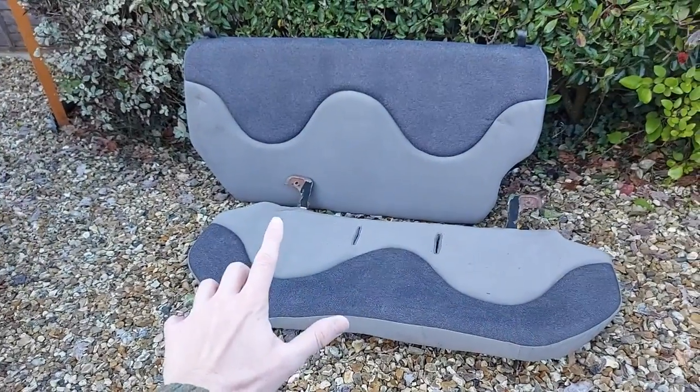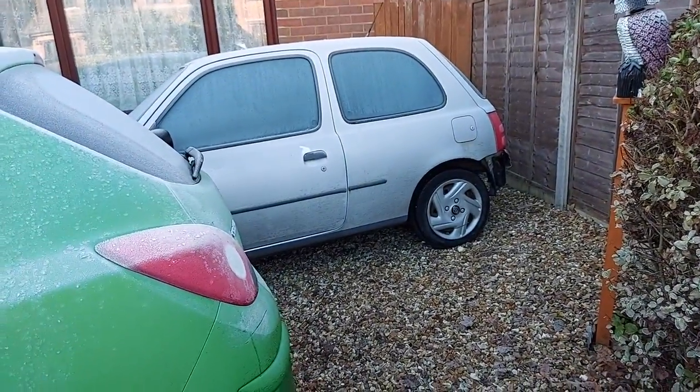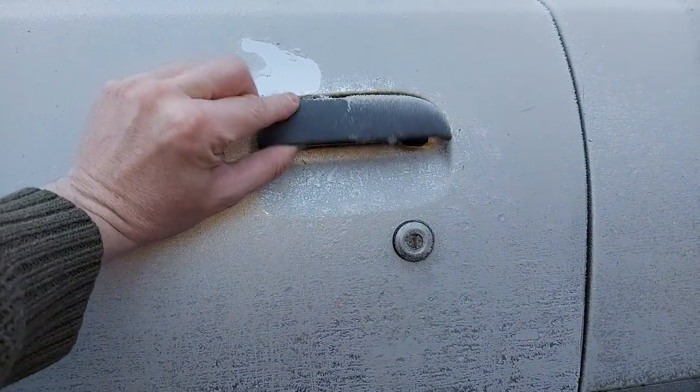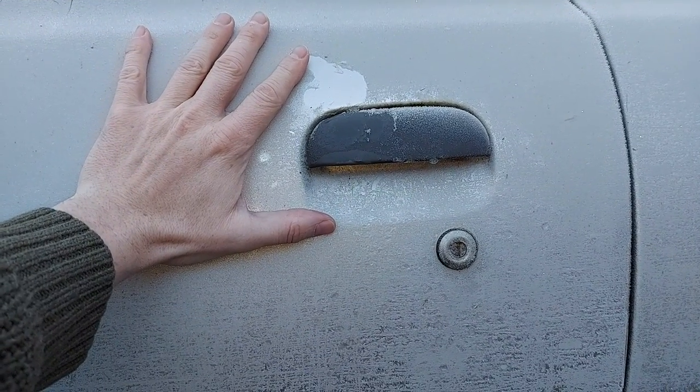It turns out it's rather tricky to reinstall the rear seats on a Nissan Micra K11 when the door lock is frozen and you can't get in. Welcome to CarSpy TV.